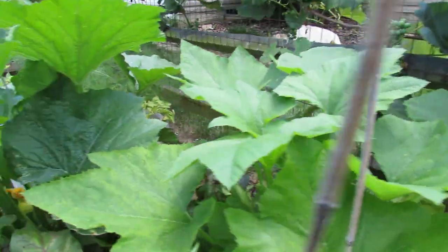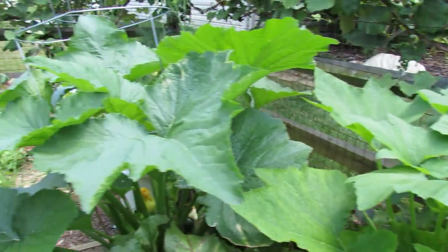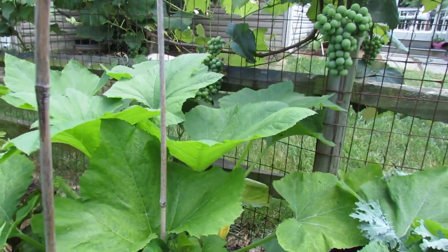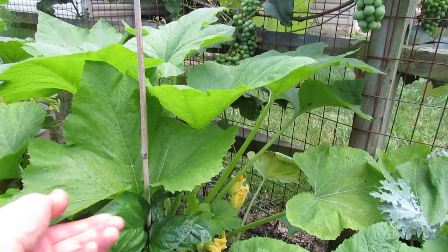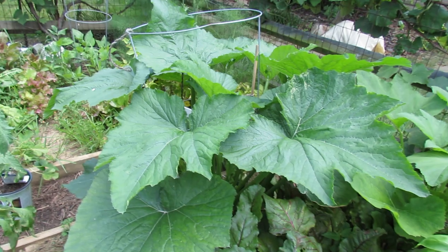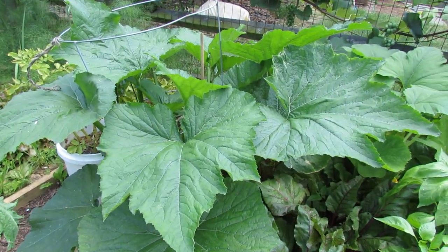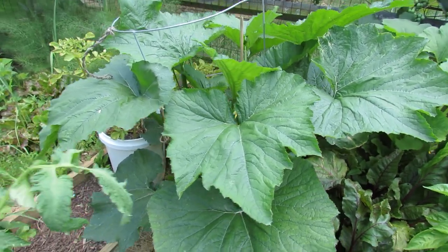Squash and zucchini are heavy feeders, so it's time about every two weeks to give them a liquid fertilizer. You can go organic or you could use Miracle-Gro, whatever you prefer. I'm also going to give it a shot of Epsom salt because that helps with magnesium, and sometimes magnesium is a cause for yellowing leaves like this. These are heavy feeders and they're going to need to be fed at least every two weeks once they get this big. You want to prepare the bed with a lot of organic matter, a lot of compost, and really get your plants growing — but these are large now and they're going to take all the nutrients out of the soil.